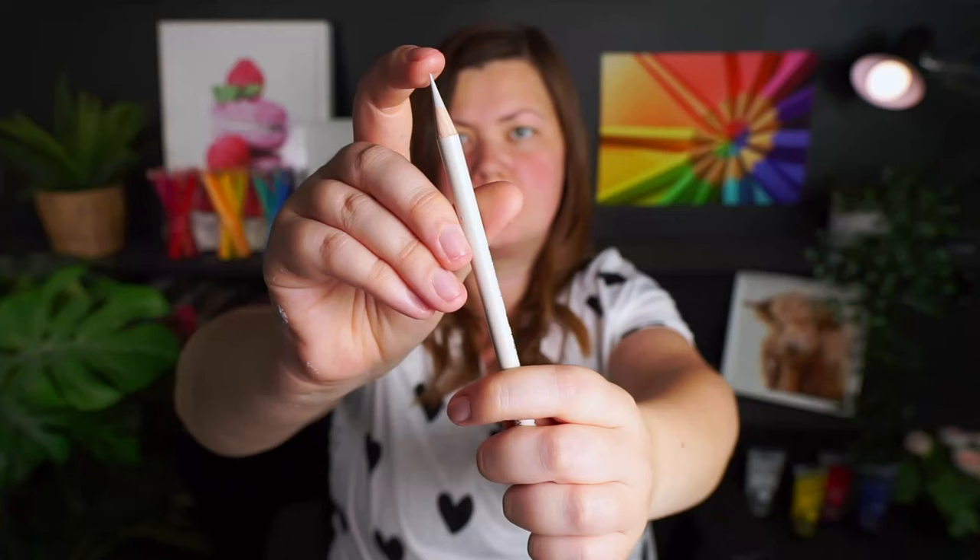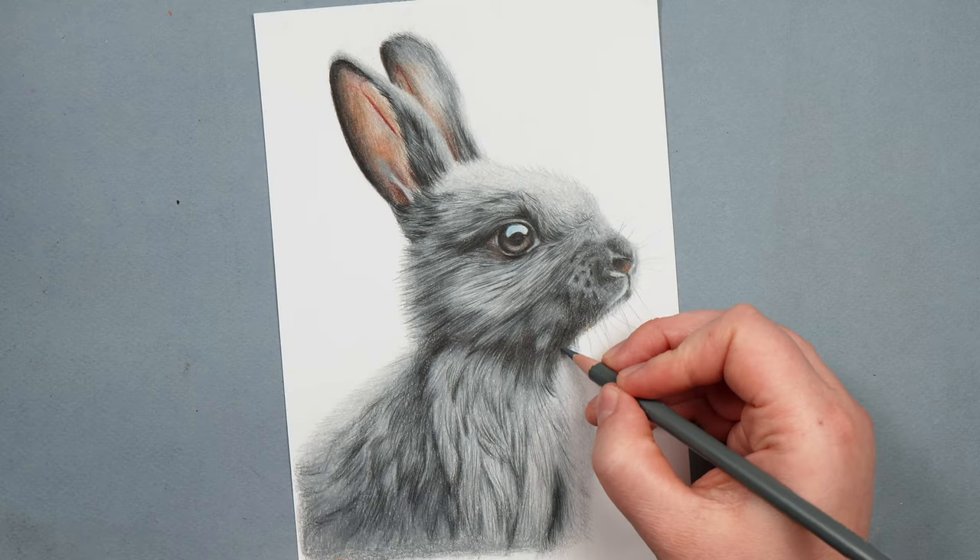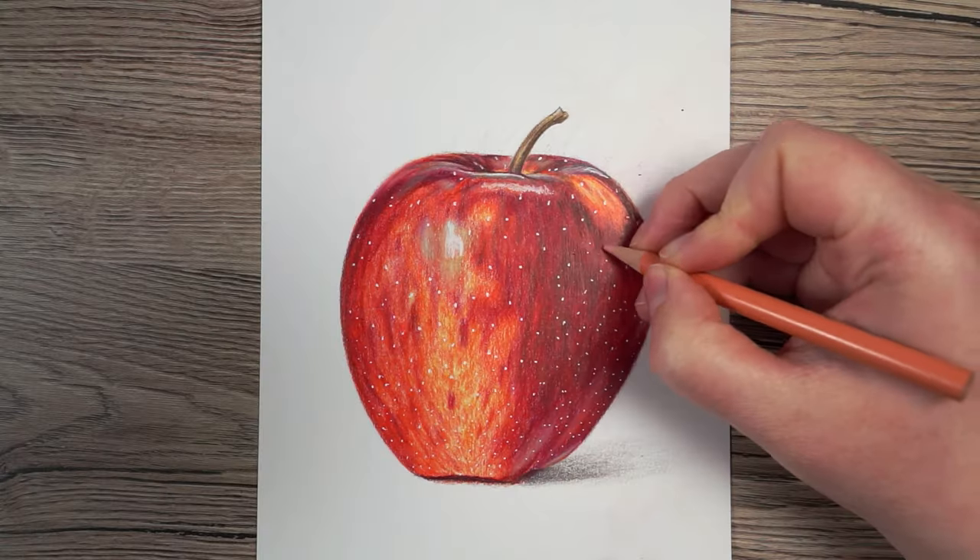Polychromos are the exact opposite — the lead is much harder, which means they are amazing at fine detail. If you're drawing fur or anything with a lot of detail, they are so good at that. They're not as easy to get a really smooth and consistent blend with. Although generally speaking that's true, it doesn't mean you can't draw detailed objects with Prismacolor or create smooth items with Polychromos — it's just about what's easier and more forgiving.